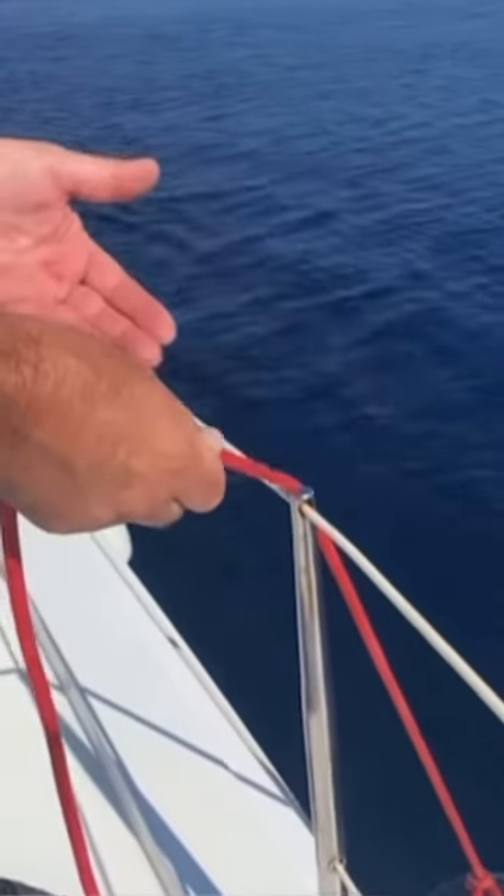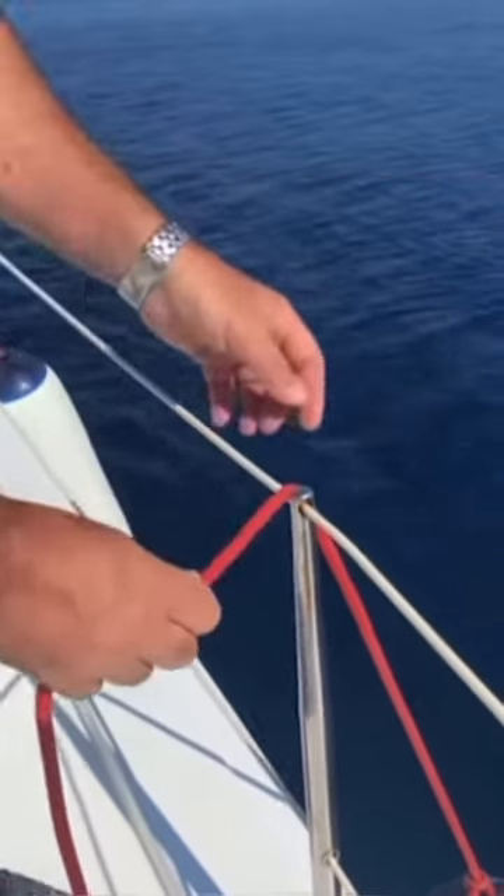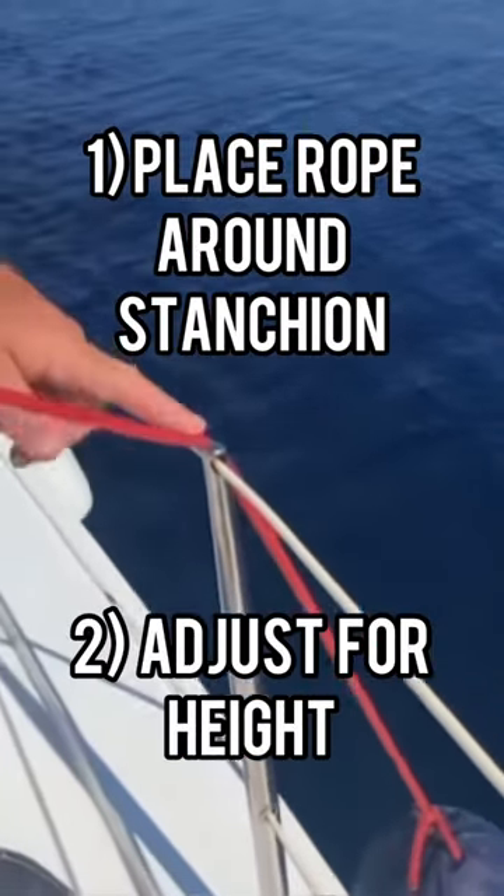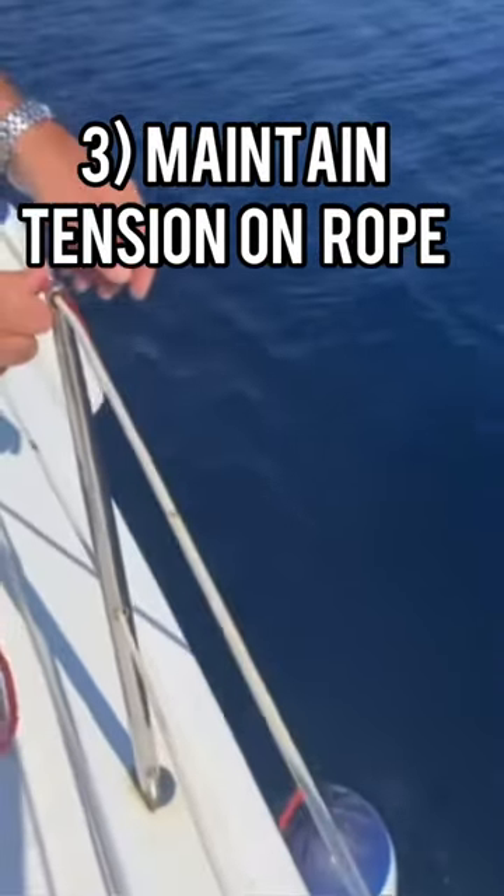There are a couple of ways you can tie it on. The first way is a very simple knot. We come and we've adjusted for height, maintaining tension so the fender doesn't sag as we're tying the knot.